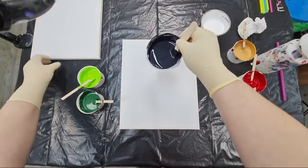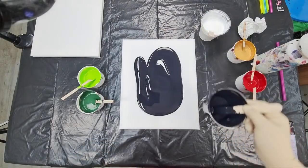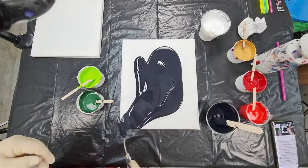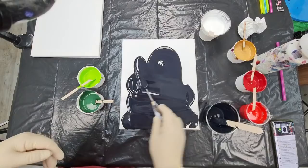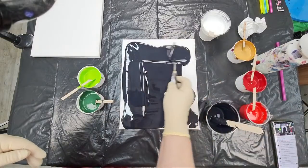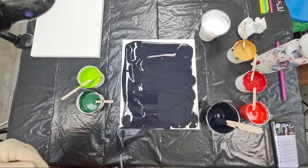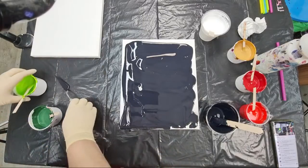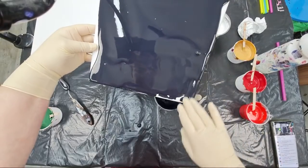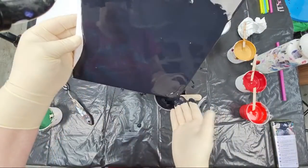My base is quite thin so I'll grab my gloves. I'm using a 10 by 12 inch canvas and I'll just spread this black and tilt it, because I want a smooth nice background. I will not tilt it after I blow my flowers, so I have to do my base nice and smooth first.